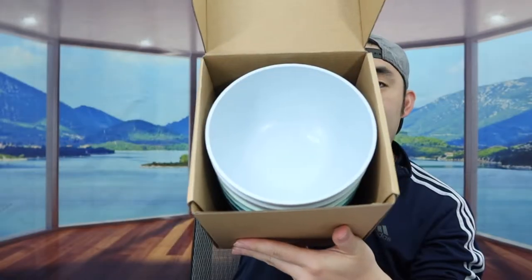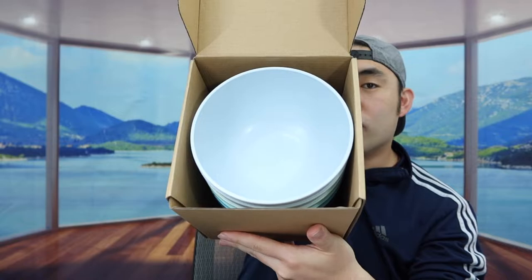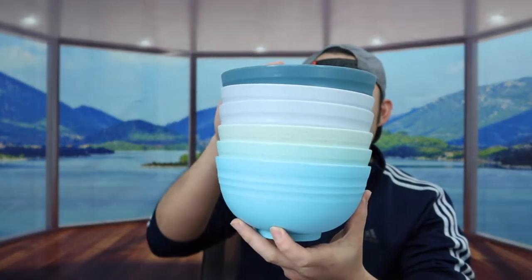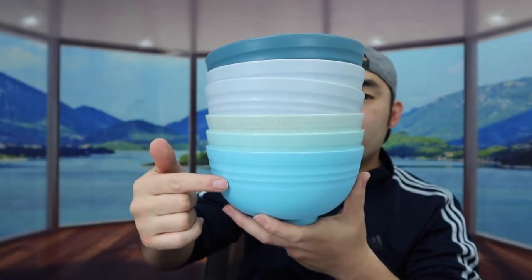First I'm going to open this up to show you guys what the inside looks like. So once you open it up and take everything out, you can see there are six different bowls, each a different color. They're all the same size and same design, just different colors.